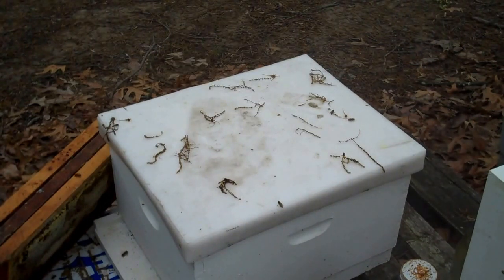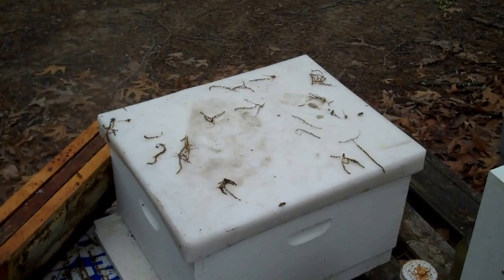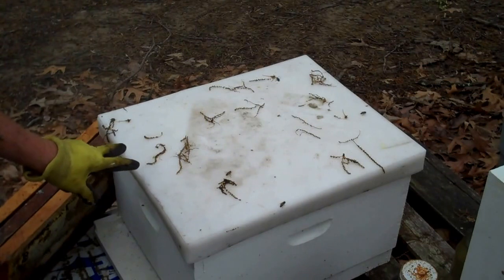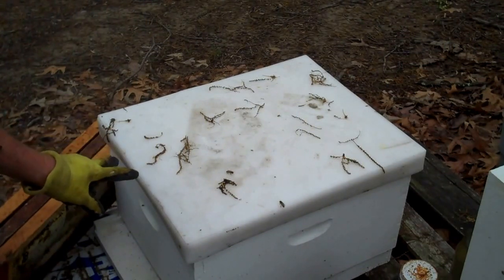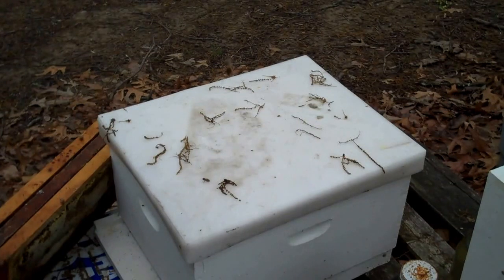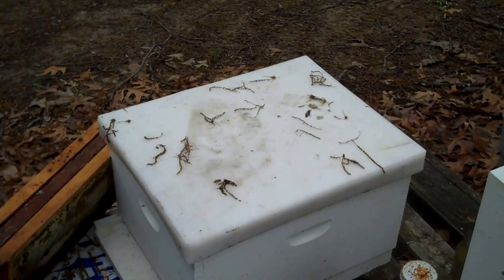I'm going to tell you what I'm going to do here, and then I'll do it rather quickly since they're kind of ill. When I go out and get a swarm, I may take out two or three frames, leaving only six or seven frames in there, so there'll be room to shake the bees in. Now I'm opening it back up to put the two or three frames back in. These frames have a little honey on them, so that will give them kind of a head start.